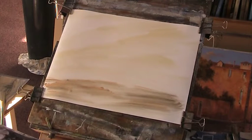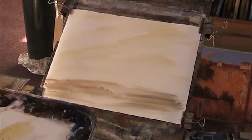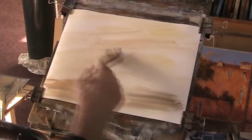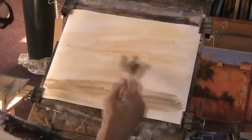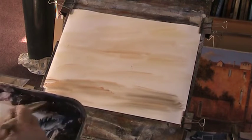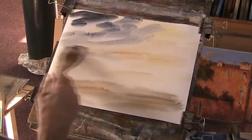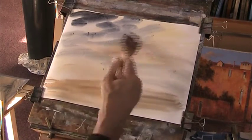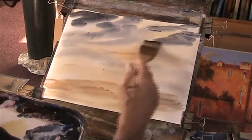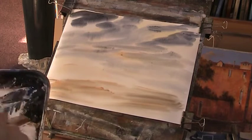Right, now we do the sky. I'm going to use a bit of alizarin — oh no, maybe a bit of burnt sienna. Right now, ultramarine and Payne's grey. A bit of light red. And we'll make a nice dark patch, because I want this to reflect on the landscape.